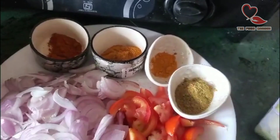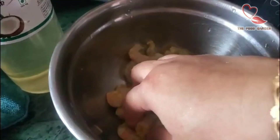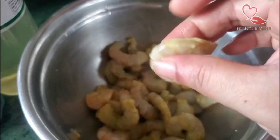Now let's add this. Wash half a kg of prawns. The prawns are ready to clean.